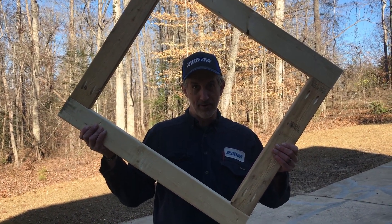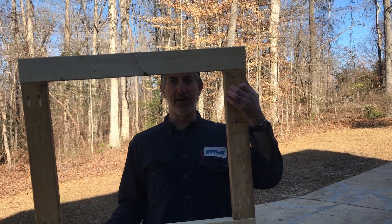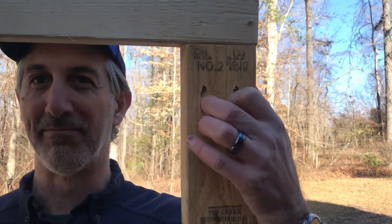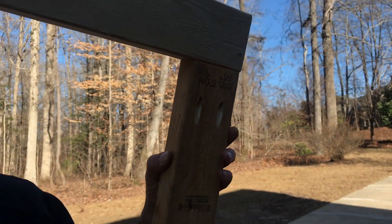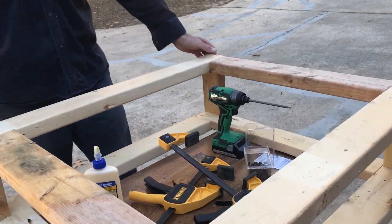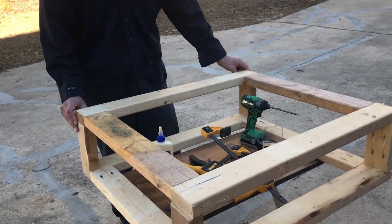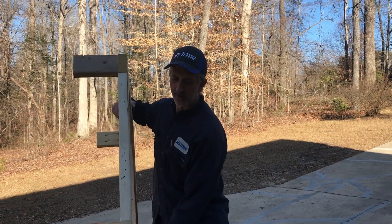One thing we do want to remember is that we want to put the places where we drilled our pocket hole screw holes on the inside of our bench, so we're not going to be looking at those pocket hole screws.